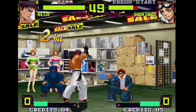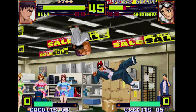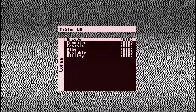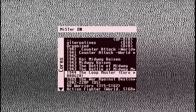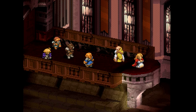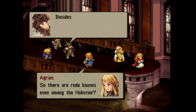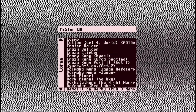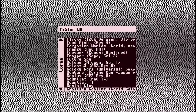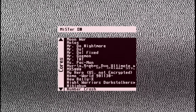So we know how the MiSTer works, but what cores are available for it? There are hundreds of cores across arcade, console, and home computer — we can't possibly cover them all here, but I'll show off my highlights as well as some previews of what the community is currently working on. There are some incredible titles on offer, and these are hardware recreations of each individual arcade schematic.